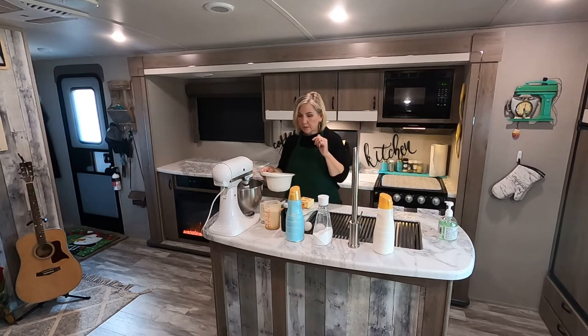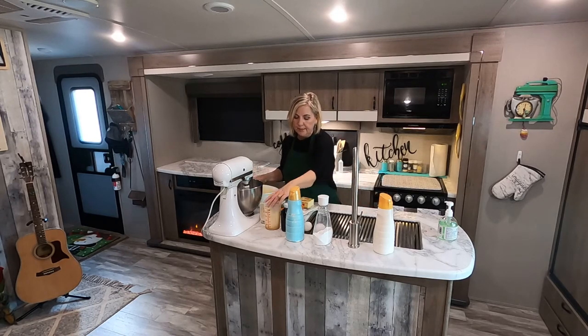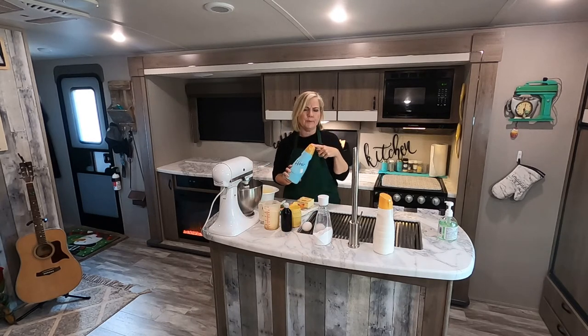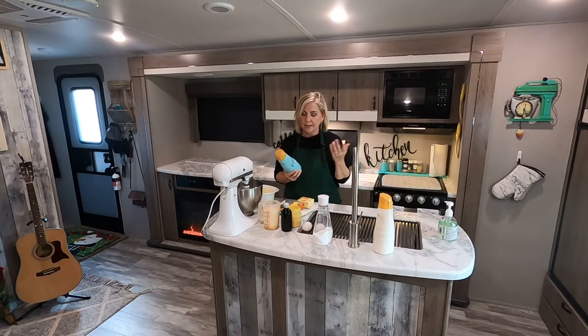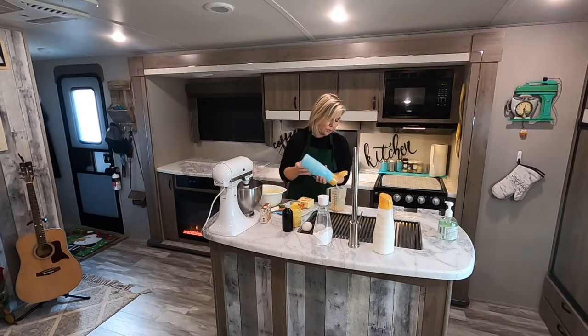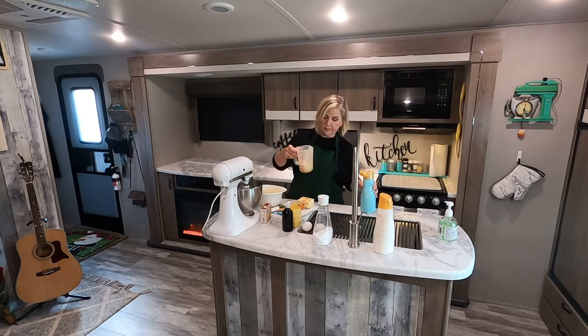Let's get started. We're going to start with the dry ingredients. As you can tell, I use all plastic — these are creamer containers that I reuse all the time. This one has flour in it. For this cookie recipe I'm going to put the flour in — it's three cups.